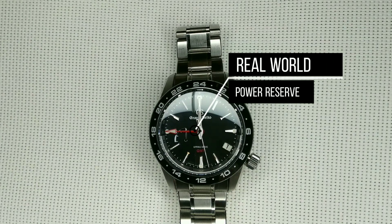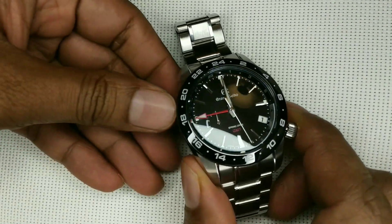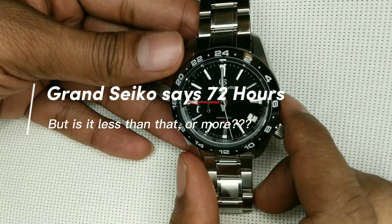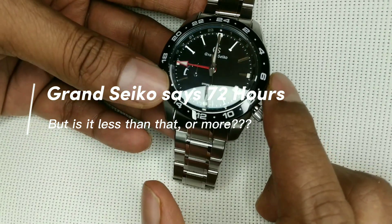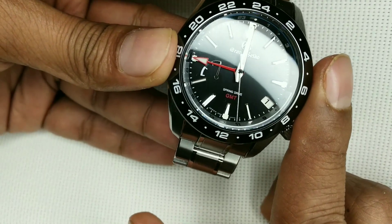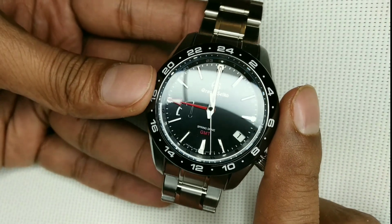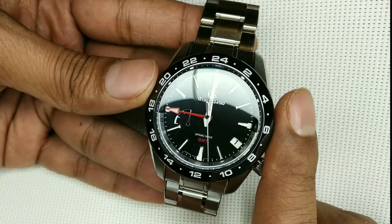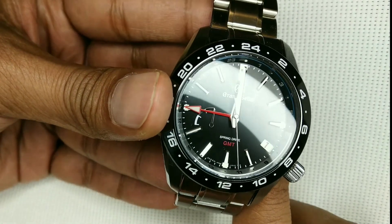Hello viewers and welcome to what is a multi-part video where we will be looking at the exact power reserve of a Grand Seiko 72R spring drive movement. In a spring drive movement, those three sections you see on the dial each represent one day of power — 24 hours a day, and 24 times 3 is 72. That's the reason you've got those three marks on that arc.